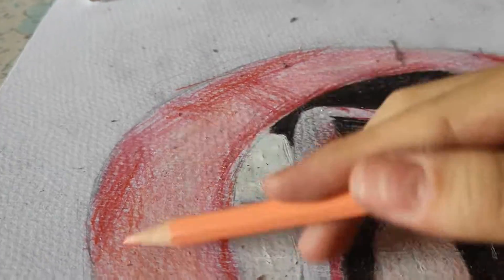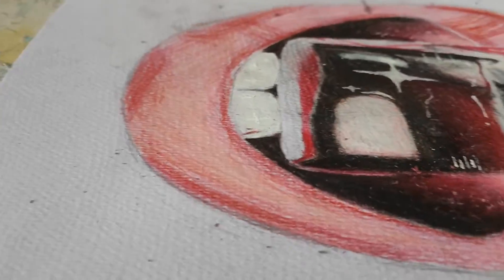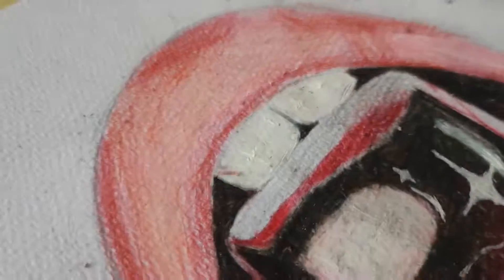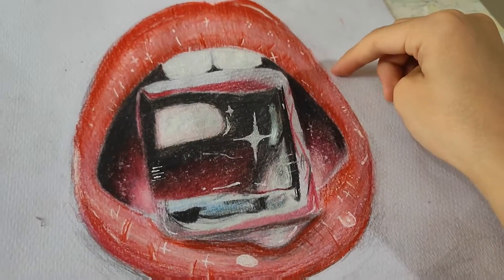Oh god, this is gonna take long. I think I'm rubbing off too much — wait, is this the final result? So good! Yeah, now I'm gonna do the comparison.